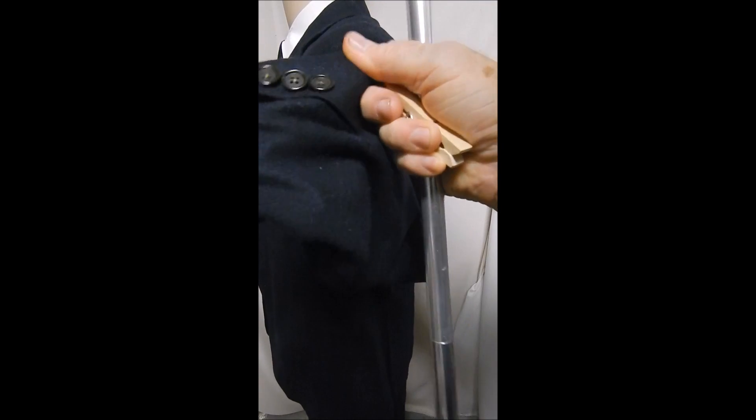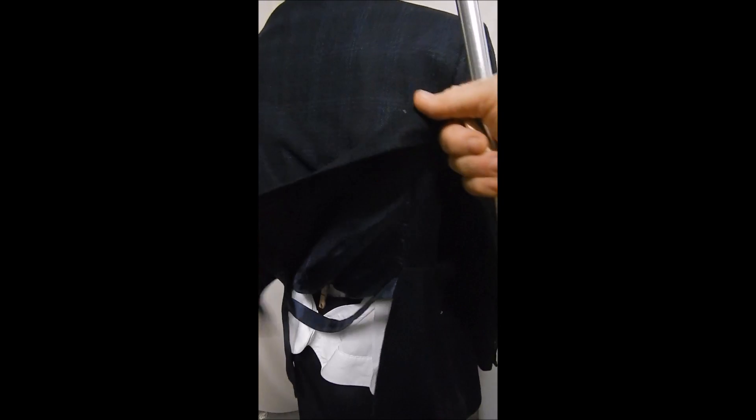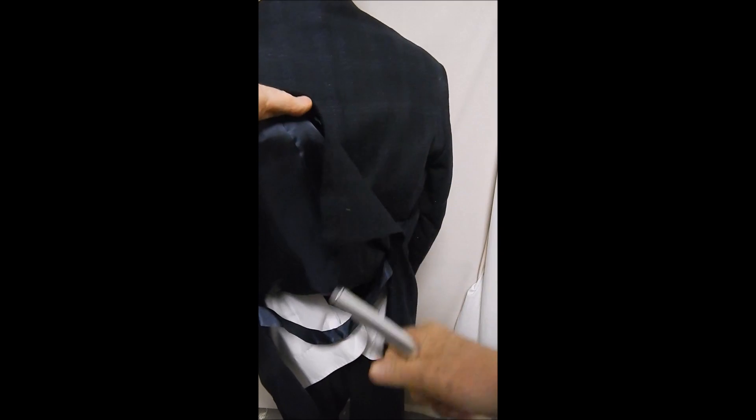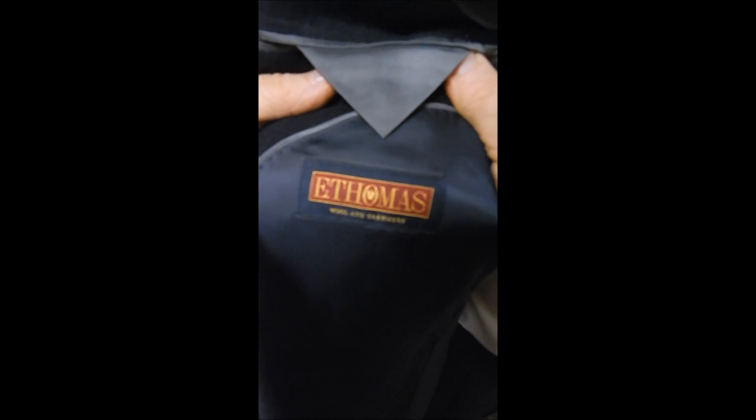It has tailored buttons. It's a double rear vent, and with this double rear vent — let us show you this — it has a little flap between the vents so they don't fly around. You rarely see that.